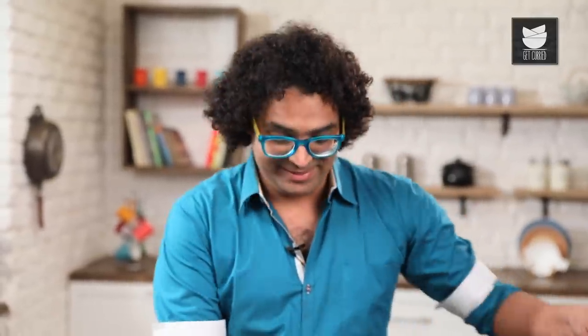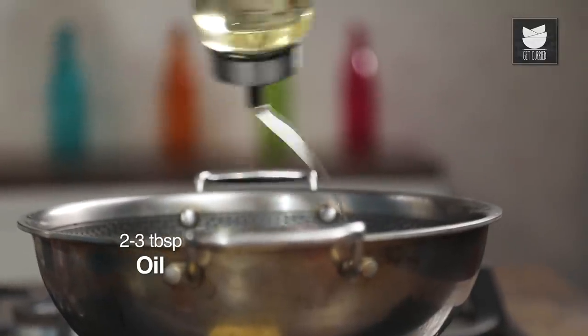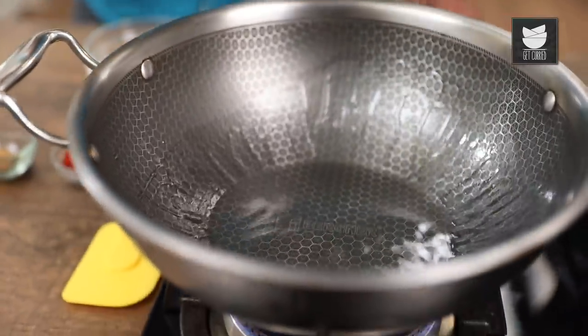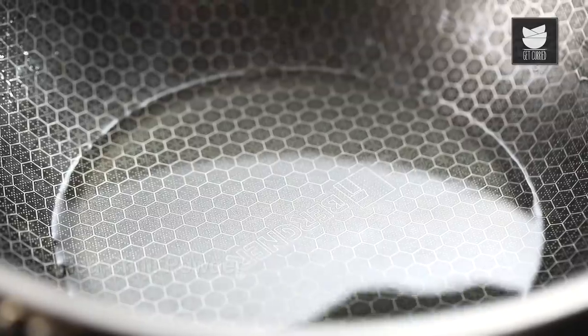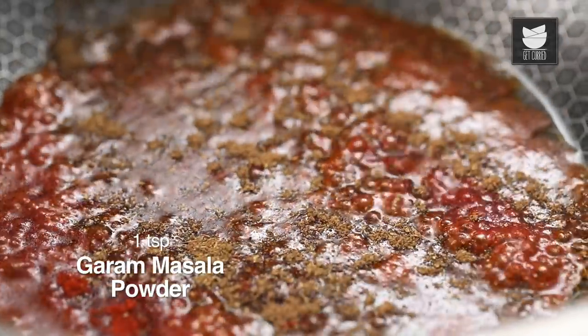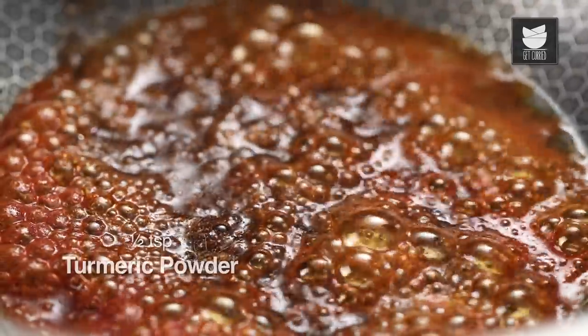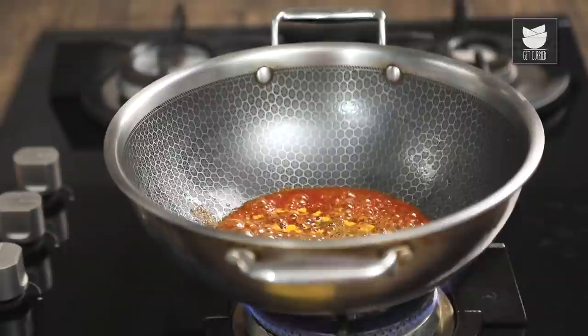The paste is done and ready, let's quickly move on to the recipe. First things first, let's heat a Kadai with a little more oil. Before adding in anything else and before the oil starts heating up, I'm going to add in some spices beginning with Red Chilli Powder, moving on with Garam Masala, Chaat Masala, Turmeric Powder and Salt.